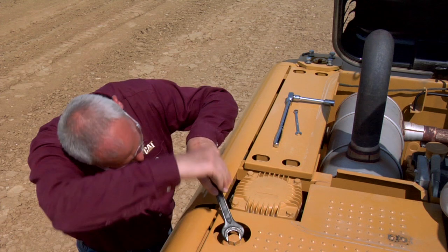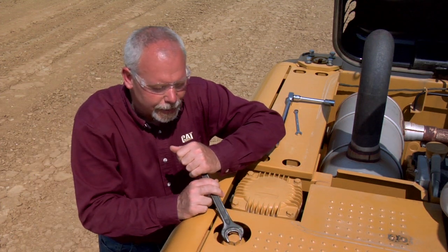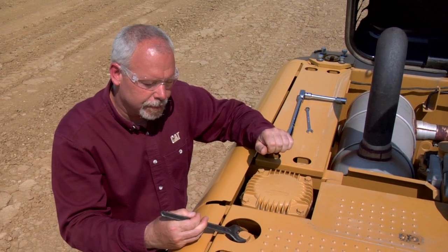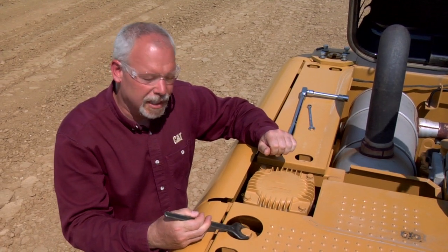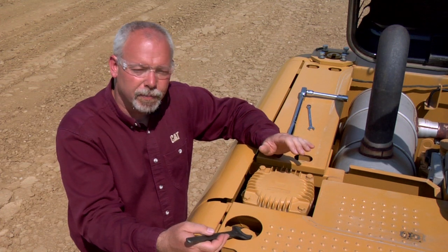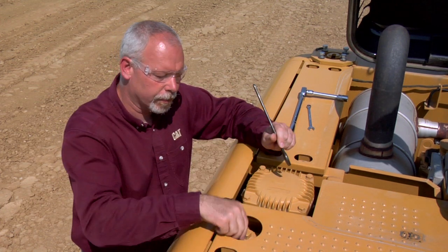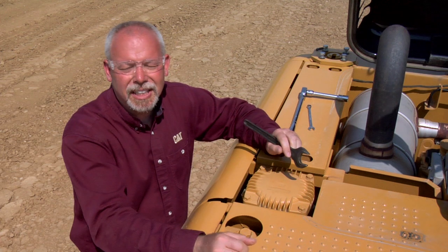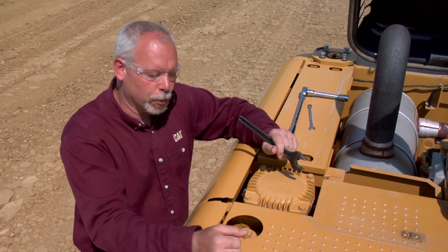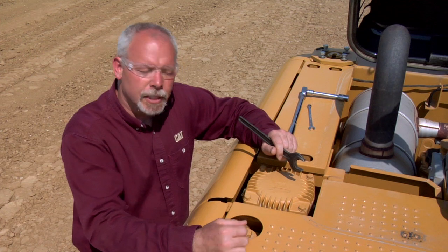First thing we want to do is open up this cap. Now listen when you open this up — hear that hissing? We want to let that pressure out of the tank. We don't need to take the cap all the way off; the way this thing's designed you can just let the pressure out like that.